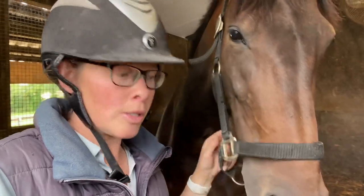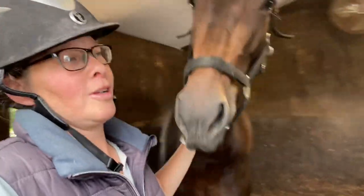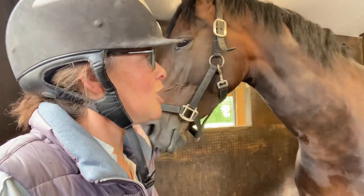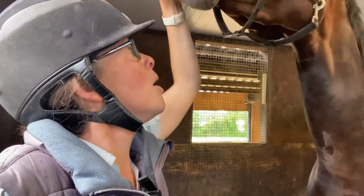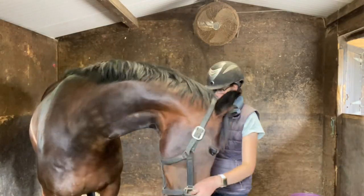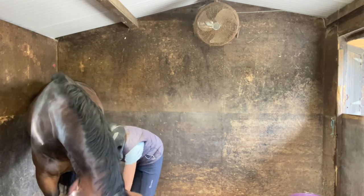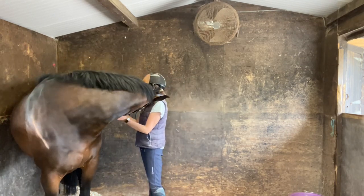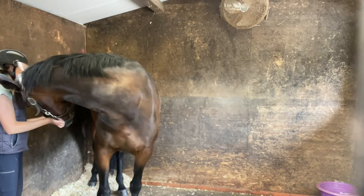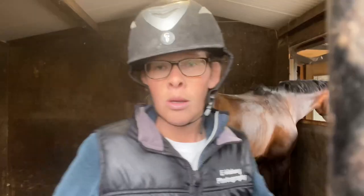Next up are the carrot stretches, which we do after each workout because the body is warm and at its most supple. I've noticed her right side is a lot weaker than her left. She doesn't find it very easy and when she can't do it she tends to give up a little, so it's a work in progress. The stretches were told to me by my chiropractor/vet: towards the last rib on her body for the side stretch, down to her fetlock, and between her legs — making sure she doesn't over-stretch or do it too fast.